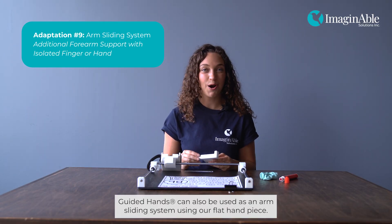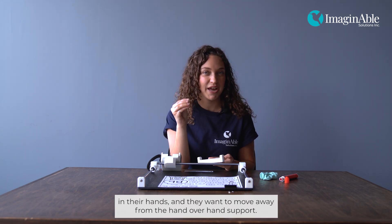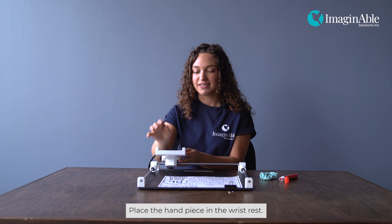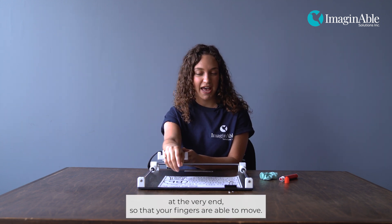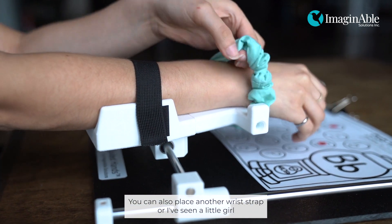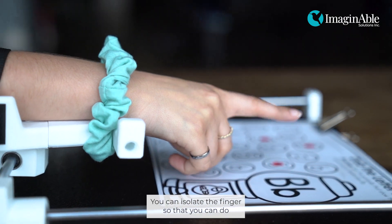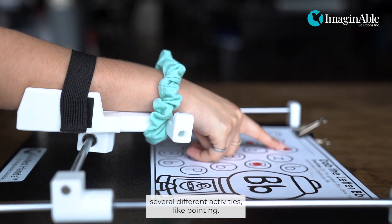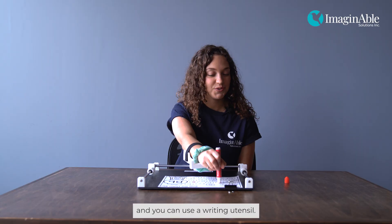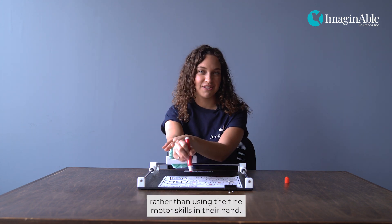Guided Hands can also be used as an arm sliding system using our flat handpiece. This is a great adaptation for individuals who still have some fine motor skills in their hands and want to move away from hand-over-hand support. Place the handpiece in the wrist rest and place your arm in the holder with your wrist at the very end so that your fingers are able to move. You can also place another wrist strap — or a scrunchie at the wrist — to keep the arm more secure. You can isolate the finger to do several different activities like pointing, navigate the iPad, or use a writing utensil. This encourages the individual to use gross motor skills in their shoulder rather than fine motor skills in their hand.